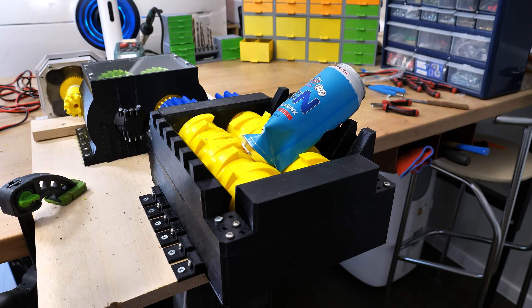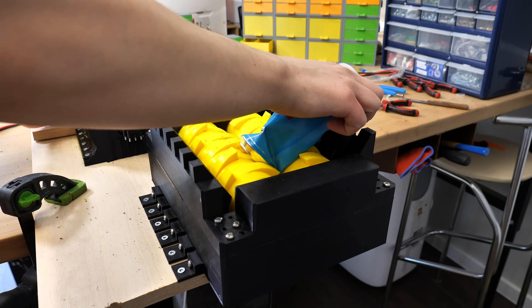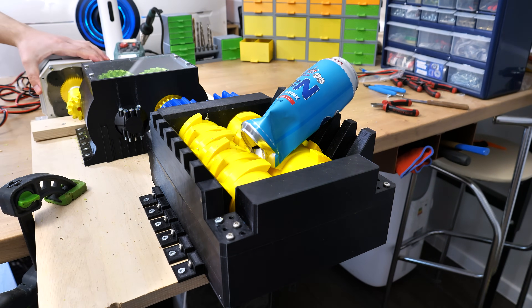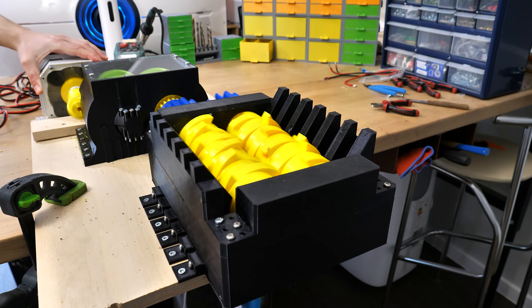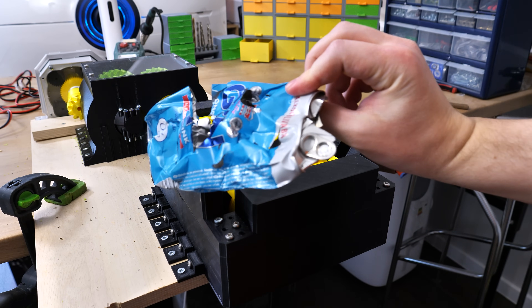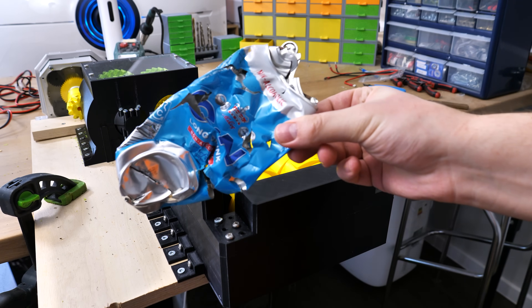And again it got stuck, but nothing broke. The problem right now is the input gear — I lost contact with the first gear of the gearbox. I reversed the shredder a bit and tried again, and at the same time I pushed the input gear into contact with the other gear by hand. And then — holy shit, it happened! The can is completely destroyed. At this point I don't know if I was just lucky or if it's repeatable, so of course I tried again, multiple times.